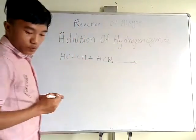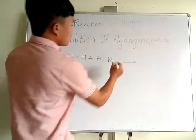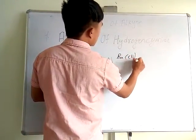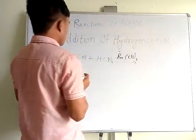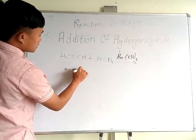We use the reagent barium cyanide. Barium is plus 2, so we have barium cyanide — Ba(CN)₂. The hydrogen cyanide breaks: H adds to one carbon, and CN adds to the other carbon.